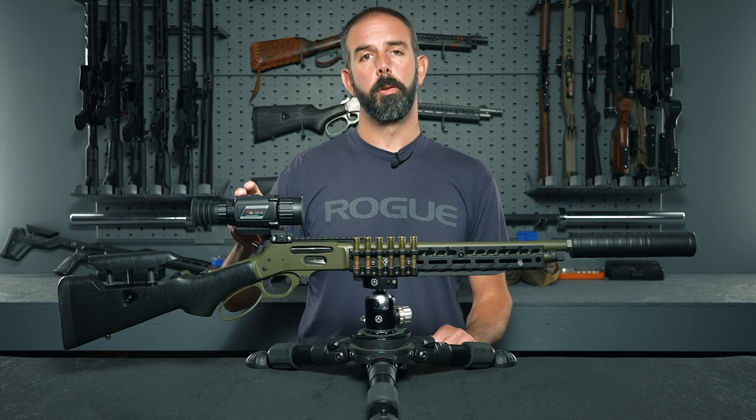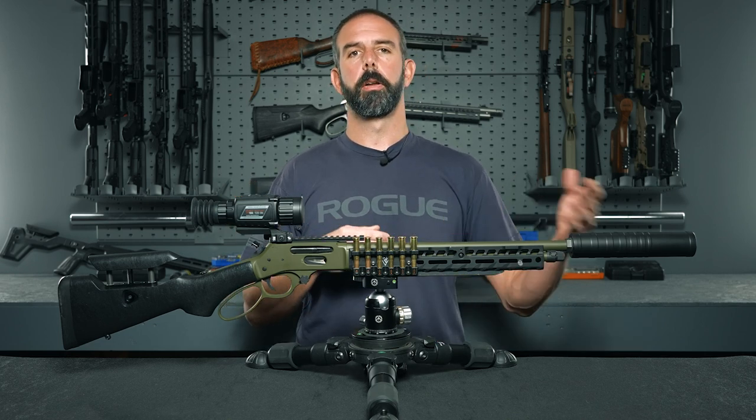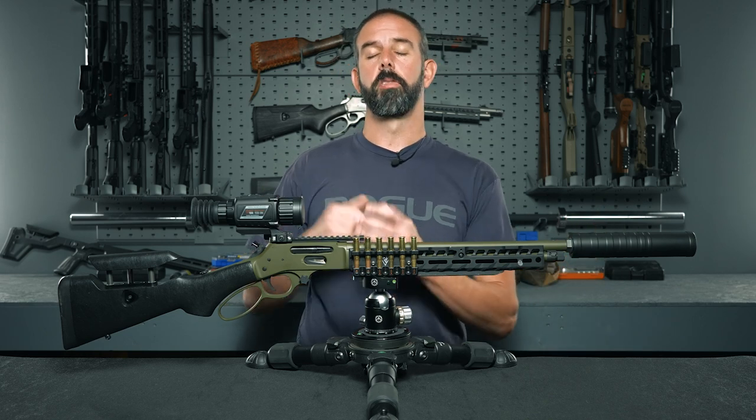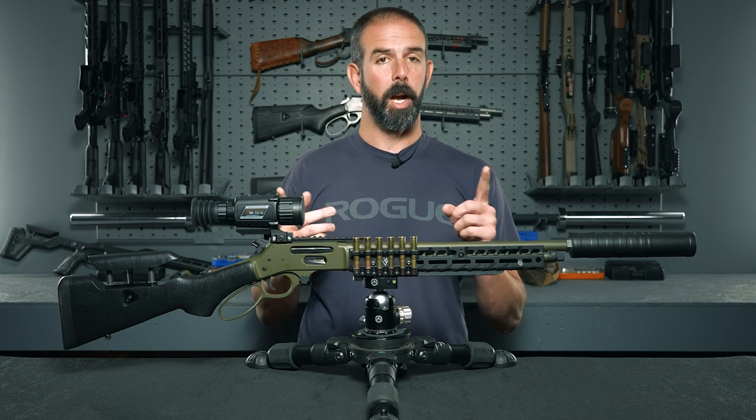The one thing about the zoom is that when you zoom in, you do cut your resolution, so the more you zoom, the blurrier the image is going to get — that's just the way it works. You can absolutely use this on the base setting, as long as your rifle can reach the distance.